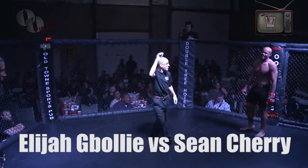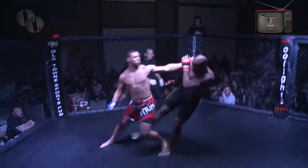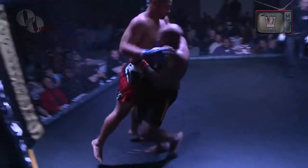Elijah looks like he's having a good time already. Let's see how this works. Touch gloves in the middle. Here we go. Came out with a little low kick.